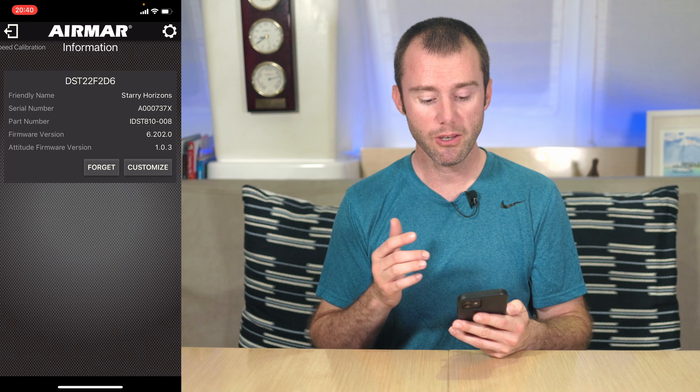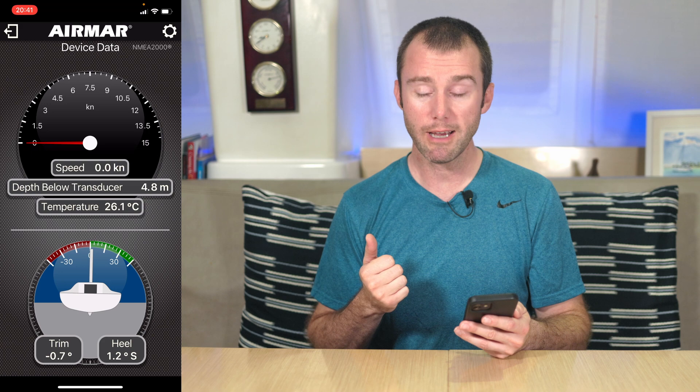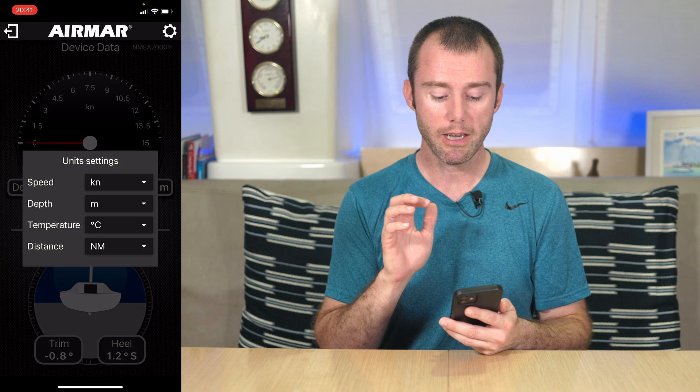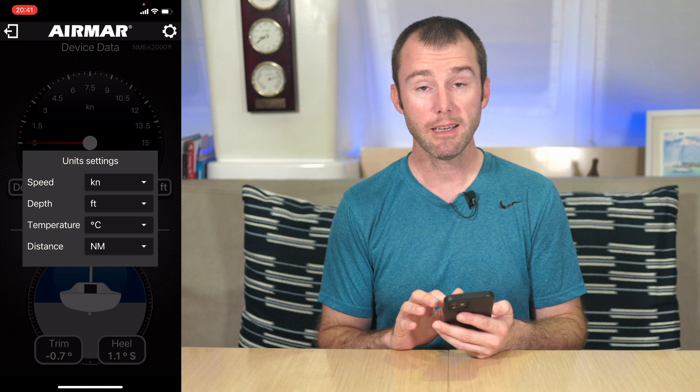The next thing to adjust is the units being used. We come back to the device data screen. You'll notice that the depth below the transducer right now is in meters and our temperature is in Celsius — fine for most of the world, but we'll show you how to adjust. In the upper right-hand corner of the screen there is a gear icon. Click that and you get your unit settings. There are a lot of different choices, so select the ones you're most comfortable with. I'm going to change our depth from meters to feet and our temperature from Celsius to Fahrenheit. There's no check mark to accept this one — just tap back to the screen and that should save your settings.